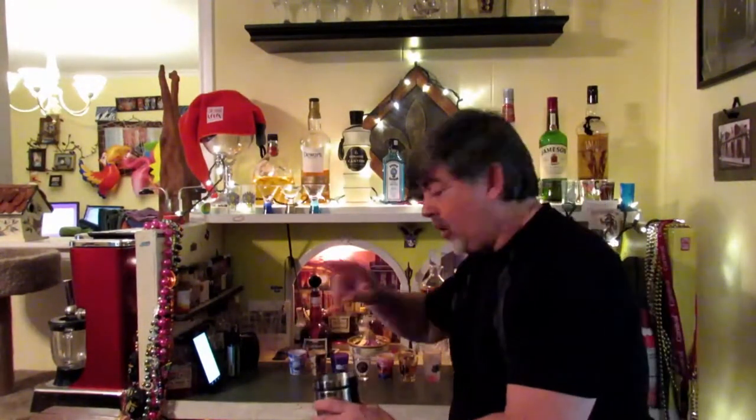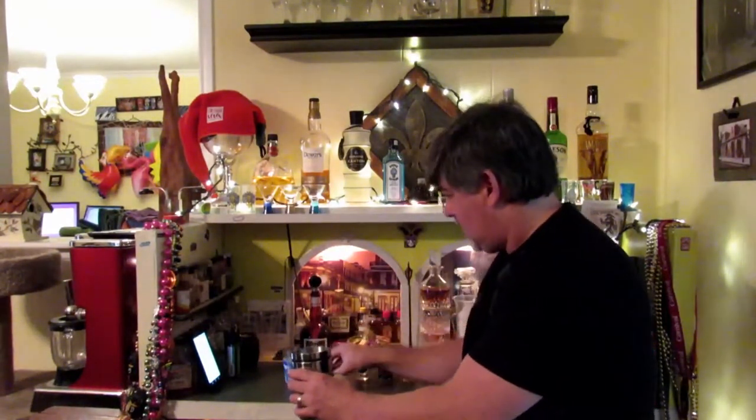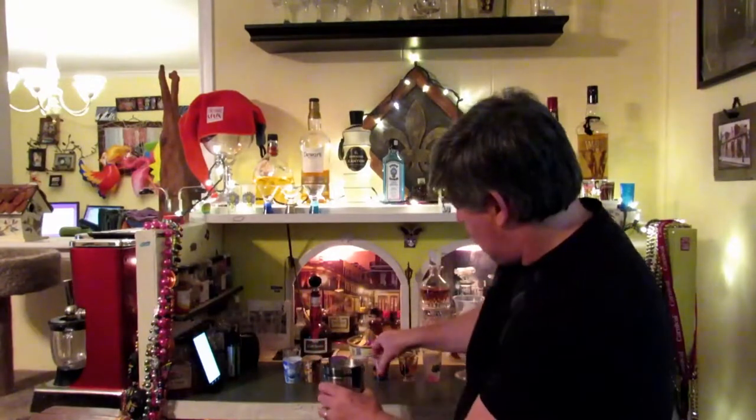I do mine in parts — I don't do by the ounce or by whatever. So let's start with two parts mango passion fruit juice, about half a part of grenadine, about a half part lime juice, half part simple syrup. I buy my simple syrup, I don't make it — a lot of people make it themselves. There's one part orange juice.